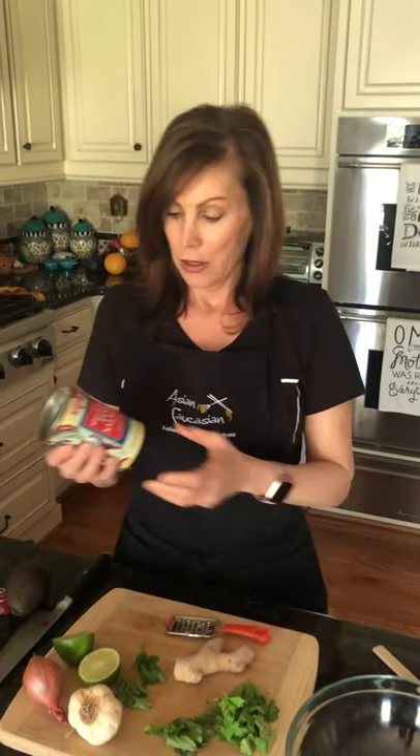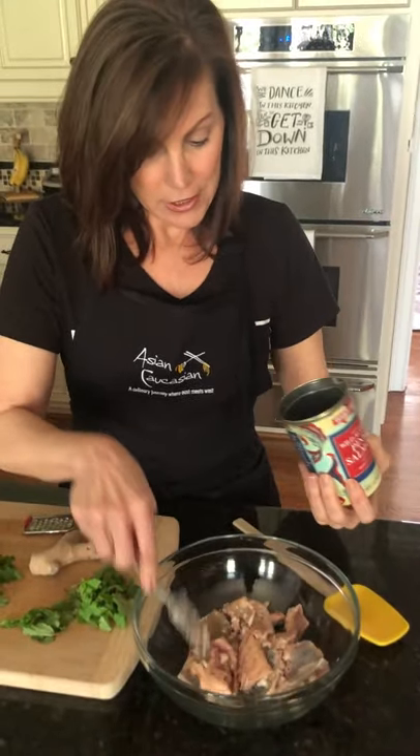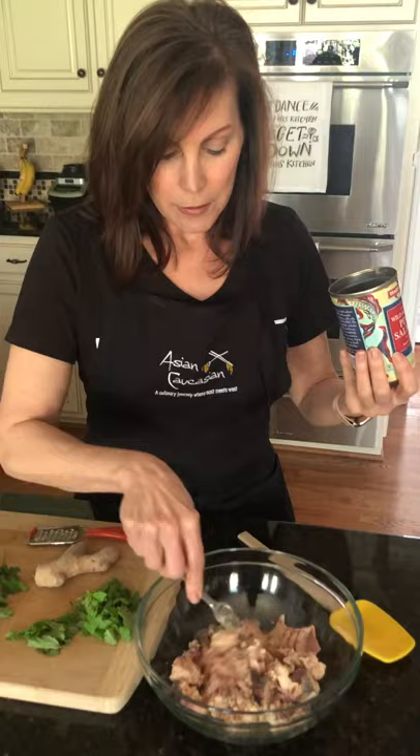We're going to start with that. On the blog there are more ingredients and more measurements because it's going to make more than a couple of patties. But it's just my husband and I right now, so I drained this can — I said tuna but I meant salmon, sorry! It's okay to have those bones in there. They're actually really good for you and they're so fine, you just crunch on them and you don't even know they're there.